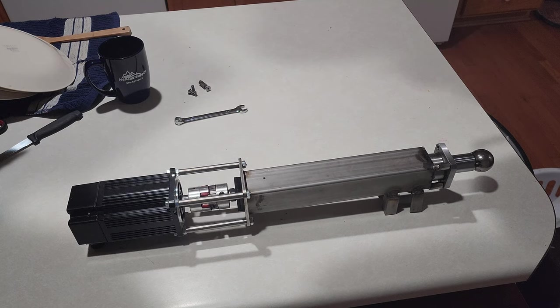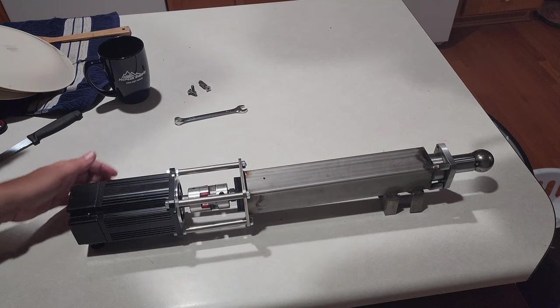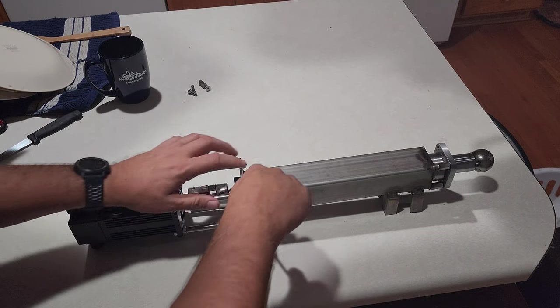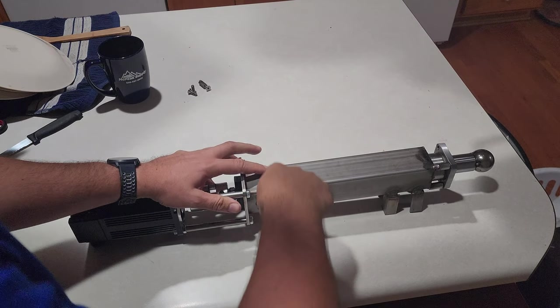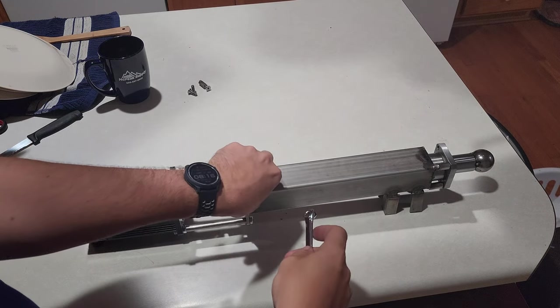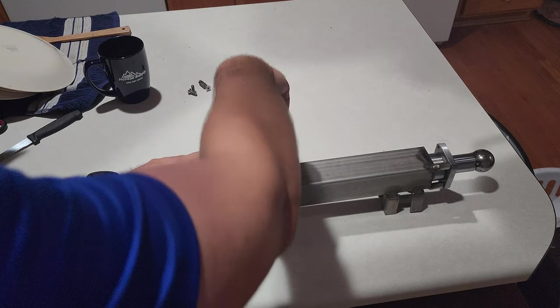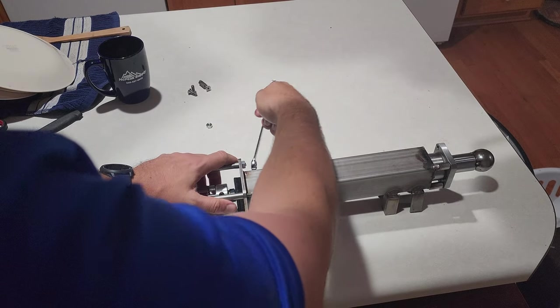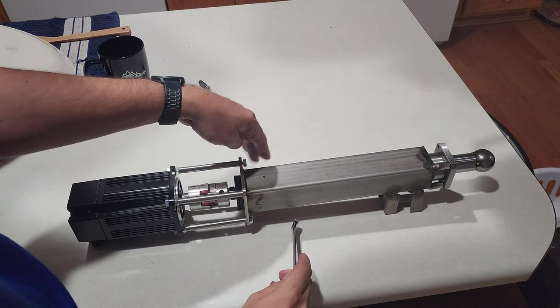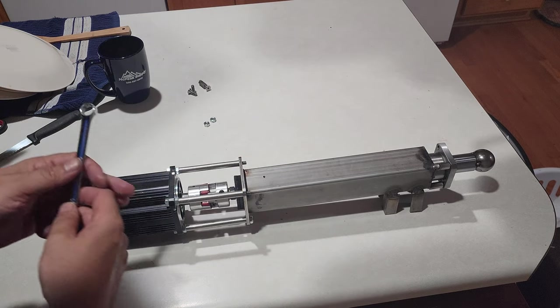Today I finally got some time to get into repairing the broken actuator. I want to take the opportunity to tear this apart and describe what's going on inside — see if anybody has some tips for how to make this better. It's performed well for over a year, no issues. I do have a couple ideas on how to upgrade the slider inside.